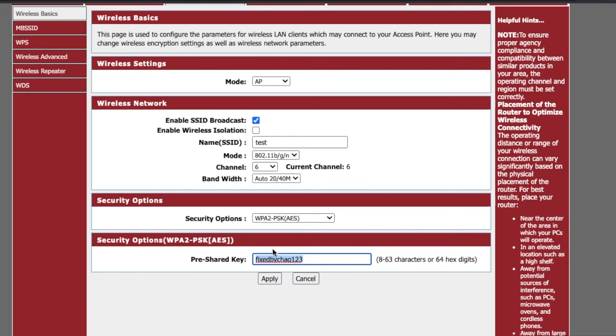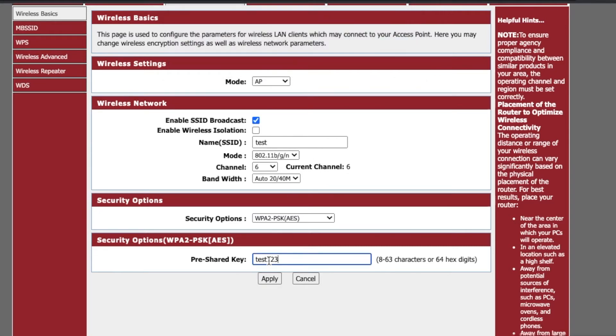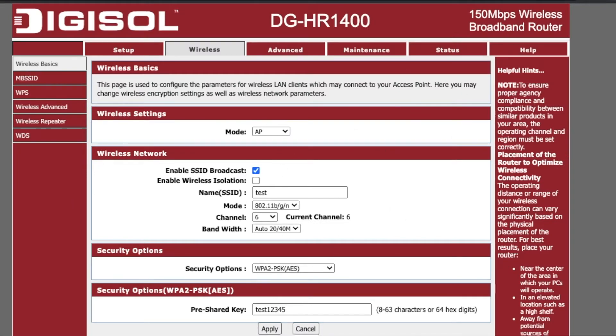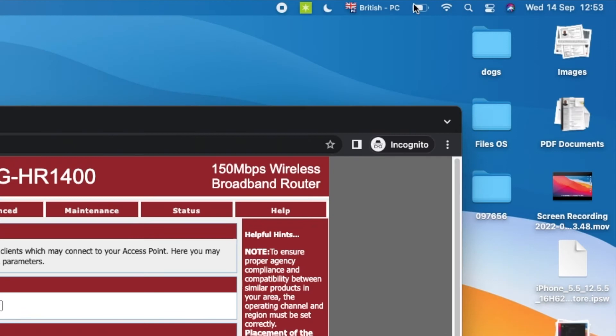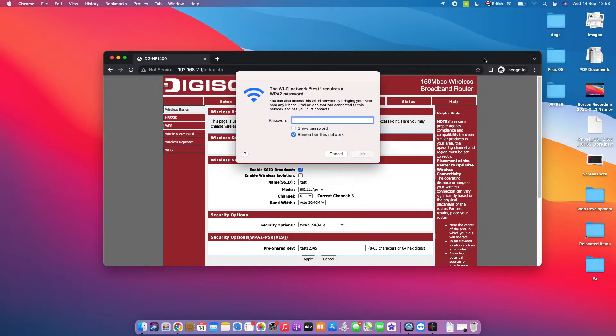Further down you'll find the pre-shared key or password field — the label name may vary by manufacturer. Simply change your password here. I'll set mine to 'test12345.' Once you're done, tap 'Apply' or 'Save.' Note that the router requires at least eight characters. After applying, your wireless password is changed and you'll immediately be logged out of your wireless connection because you'll need to reconnect using the new password.